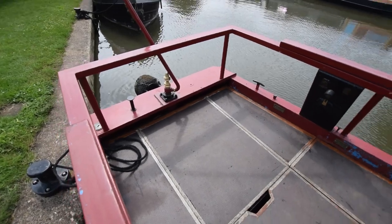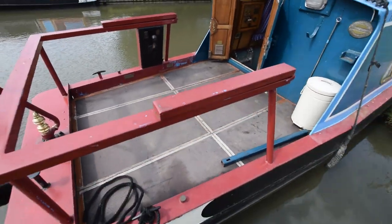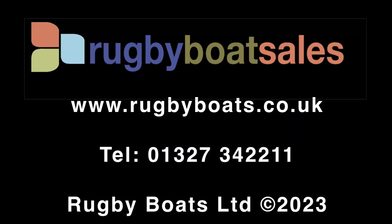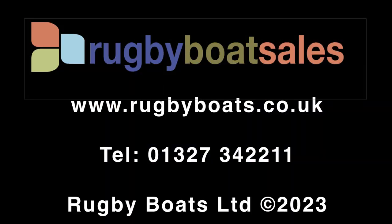Really love this little boat. So that's Watermouse. For further photographs and a fully downloadable colour brochure on the spec, go to our website: www.rugbyboats.co.uk.